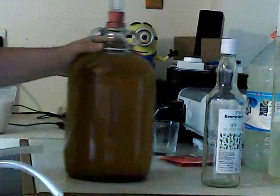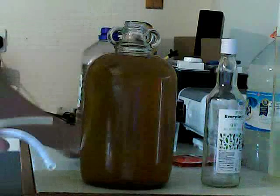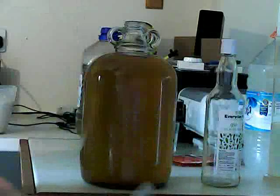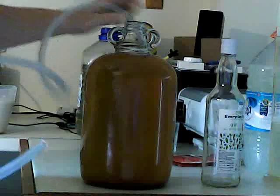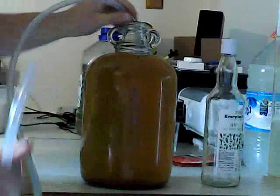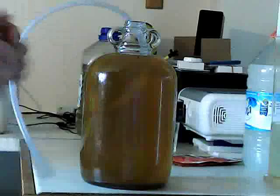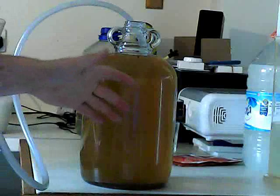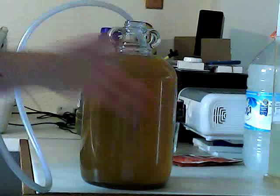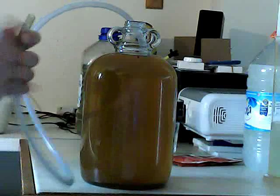You'll take your demijohn, or whatever fermenting container you have, and you have that up high. Then you get your tube and stuff it in. Make sure it's not near the bottom, because that's where you get all your crusty bits and all the sediment that has fallen to the bottom. This has already been racked once — racking is just transferring it from the fermenting one into a clean one of these, and it will get the excess sediment to the bottom.